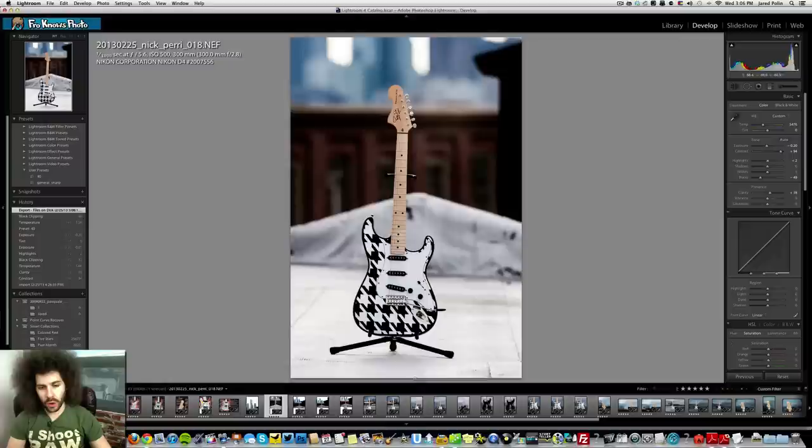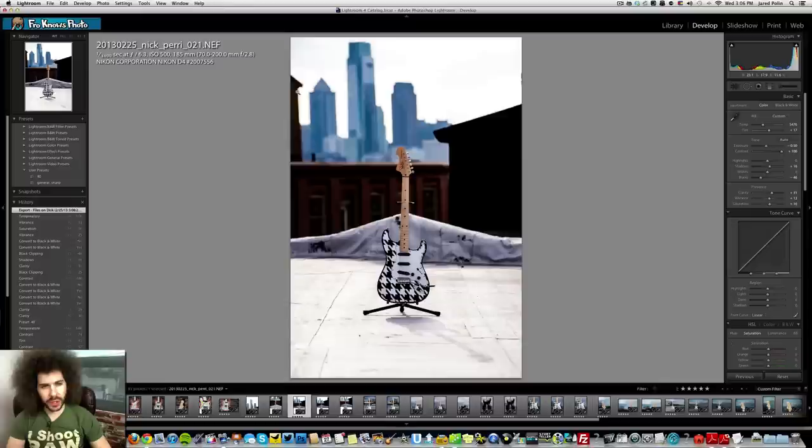Bokeh is great in certain situations, but in this case I want to see the skyline because that's important. This is an alright photo — you can see the light is straight behind because look where the shadow of the guitar falls. This is the number 25 houndstooth guitar. At 1/1000th of a second at f5.6 shooting directly into the sun using the 300mm, I wanted to compress the background and have the focus go right to the guitar, but we've got that obstruction to the left.